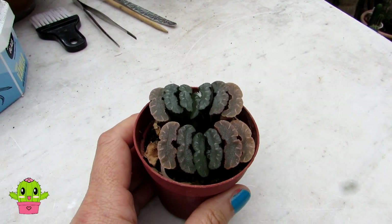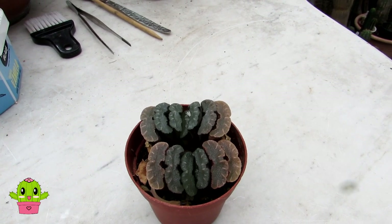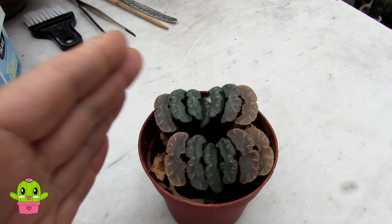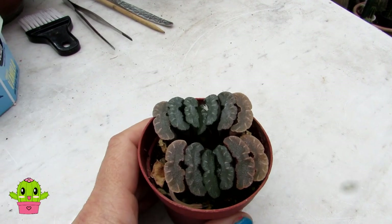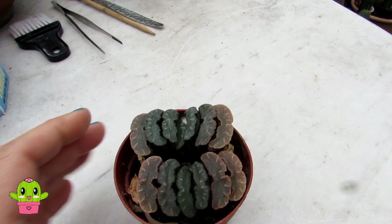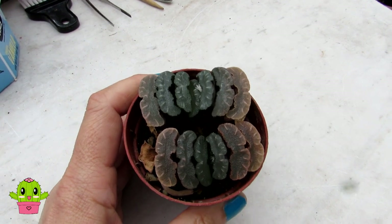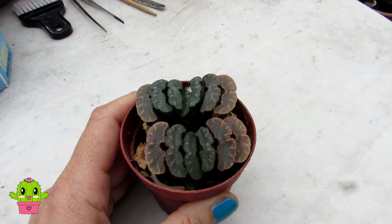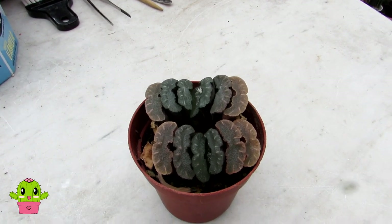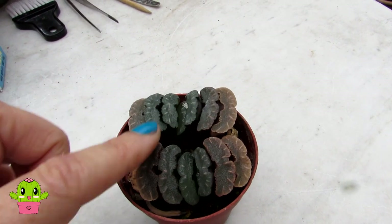Now, all Haworthias are native to South Africa. The word 'truncata' refers to how it almost looks like a cake cut into little pieces. The nickname 'horse's teeth' comes from the way the segments are arranged on this Haworthia — they look very much like horse's teeth. It's not a plant that grows very large, so it's great if you don't have much space on your windowsill, and it has gorgeous markings.